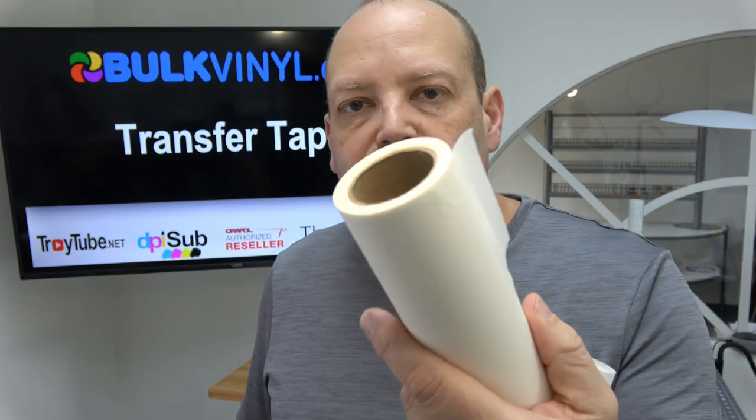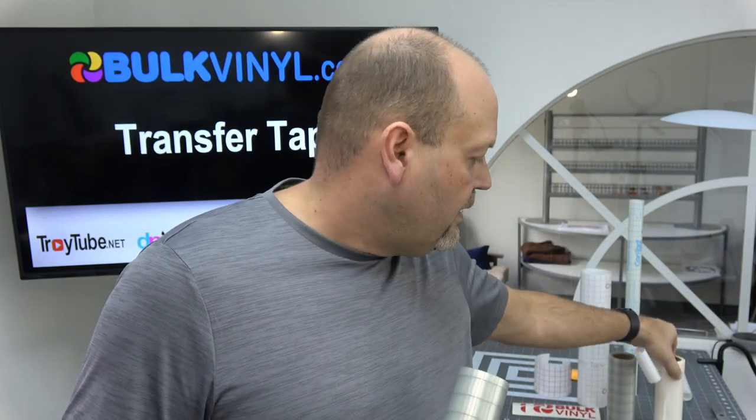We also have the paper transfer tape, which is good for applying using the wet method. You can essentially mist down a surface like a car window with a very lightly soapy water or an application fluid and use it to position and get air bubbles out. But if you apply it correctly, you should really never have to worry about bubbles. Air bubbles are caused by improper application — there's no other cause for it.